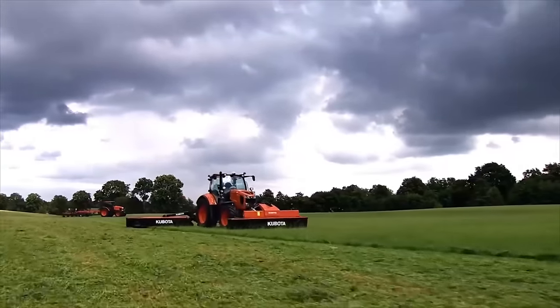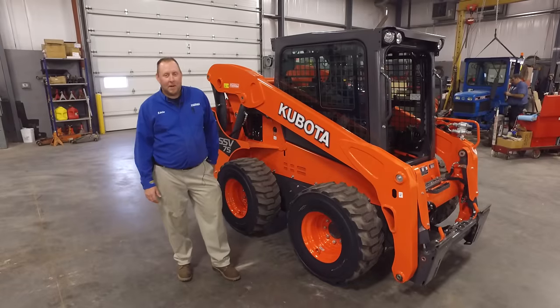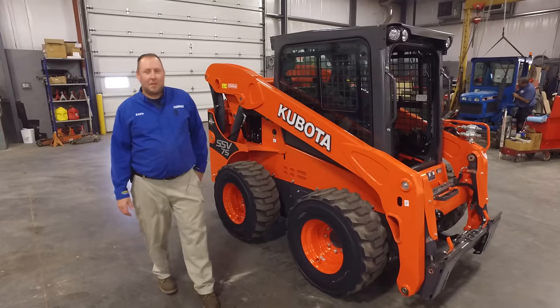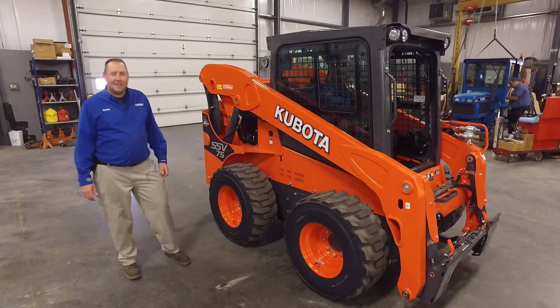Messicks, a helping hand with your land. Hello, my name is Eddie. I work here in the service department at Messicks. Today we're going to go over some service and maintenance practices on an SSV75.